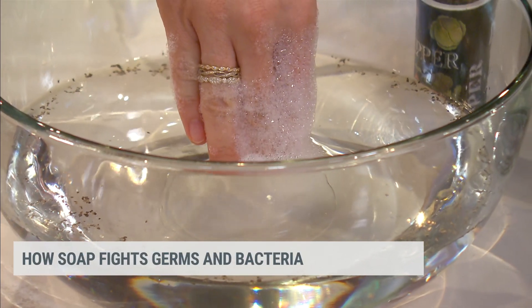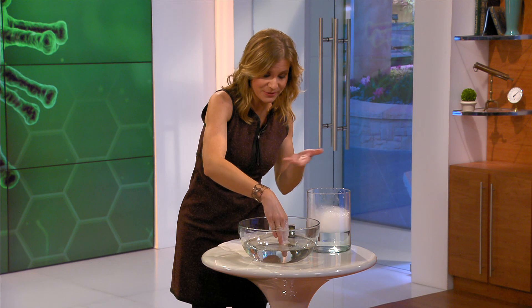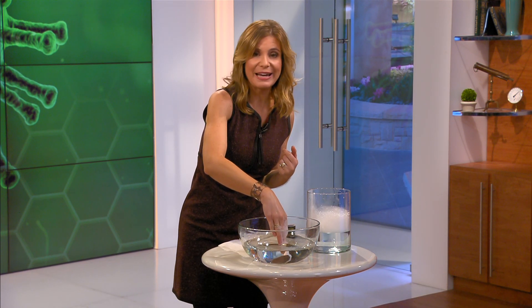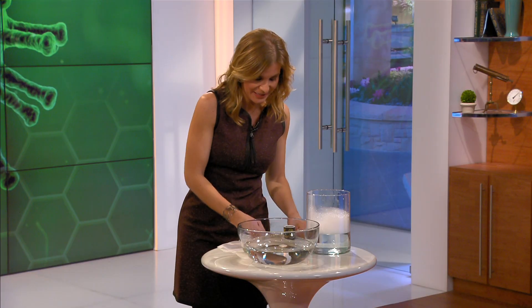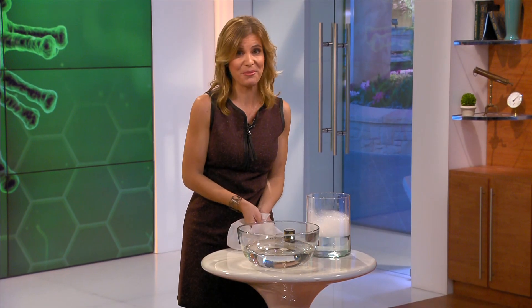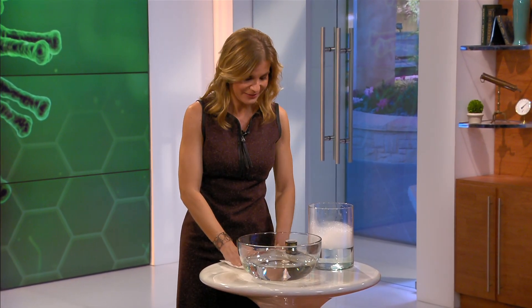There are a couple of things scientifically going on here. One is breaking the surface tension of the water, to get all technical. But really what's happening is that you can tell the pepper and the soap do not mix. And so that's a great example of why we need soap when we wash our hands. Water is not good enough — you need to use soap when you wash your hands to make sure you are definitely getting rid of all those germs.